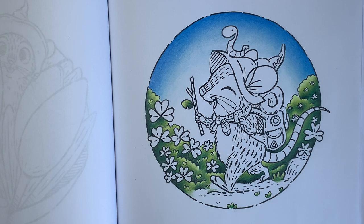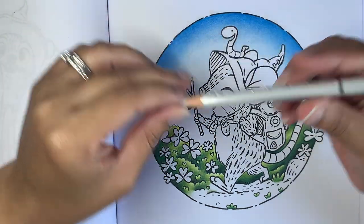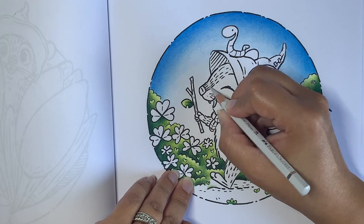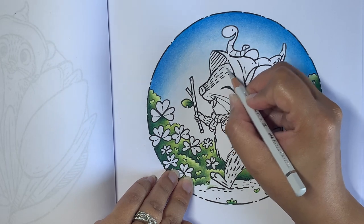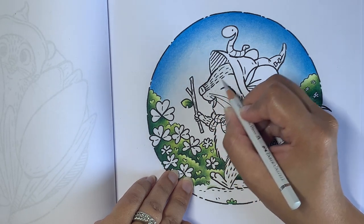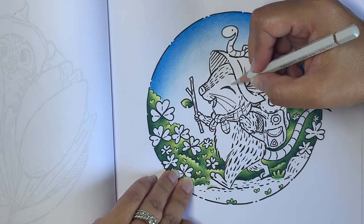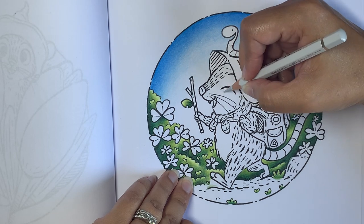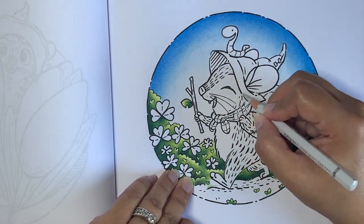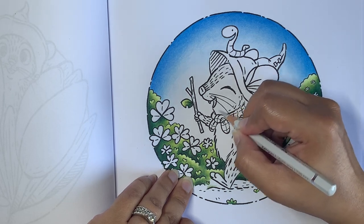I'm starting with Cold Gray 1, number 230. All I do is layer a base all over the mouse where the fur is going to be. Instead of circular motions, I'm doing side-to-side motions because it's going to be fur — I'll be doing strokes or a flicking action. I'm going in the direction the fur is going to be, following the fur lines.